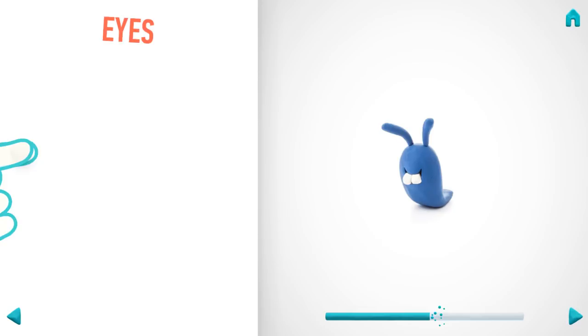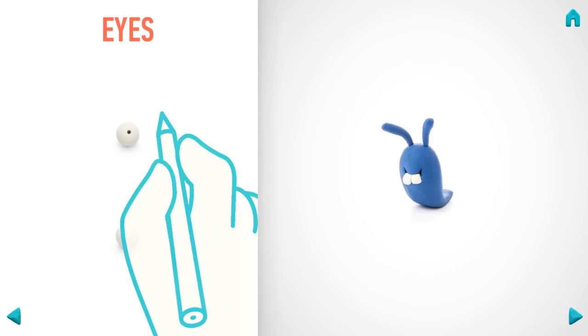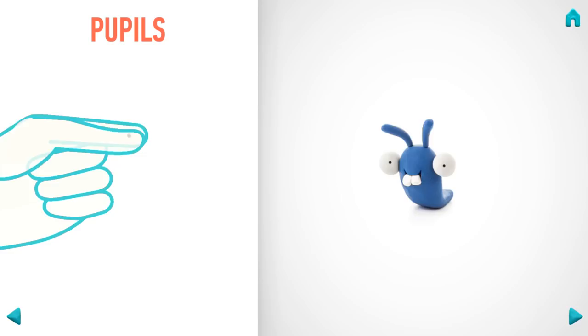Let's make eyes. Take a piece of white clay and roll two middle balls. Make deepenings with a pencil. Hooray — eyes are done! Let's model pupils. Take a piece of black clay and roll two little balls. Hooray — pupils are done!